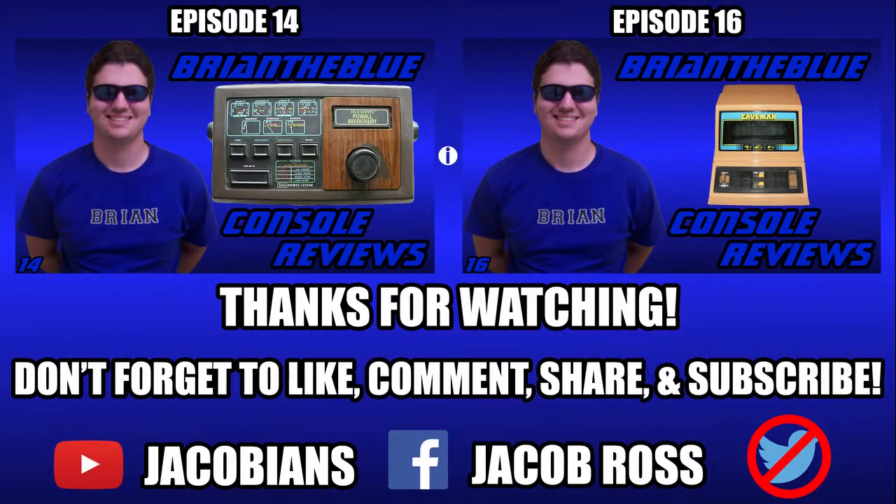If you think I missed anything, please leave a comment. If you like what you see, leave a like. If you think others could get knowledge out of this, share this video. If you want to see more, go ahead and subscribe. Now if you'll excuse me, nostalgia is calling.